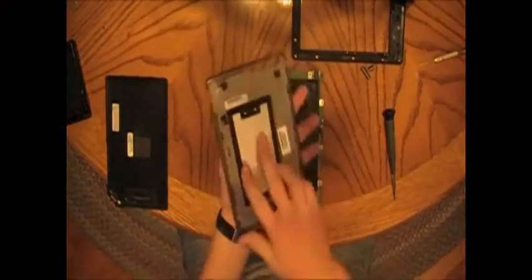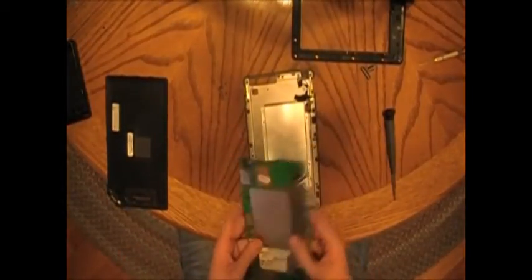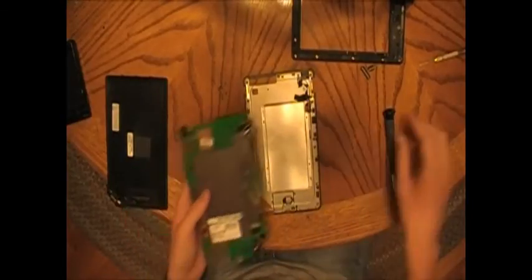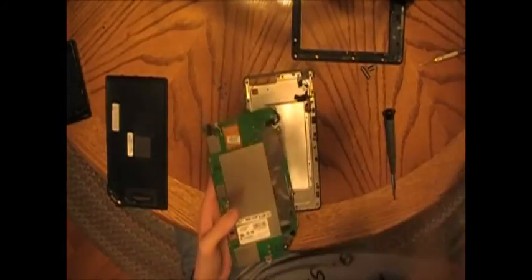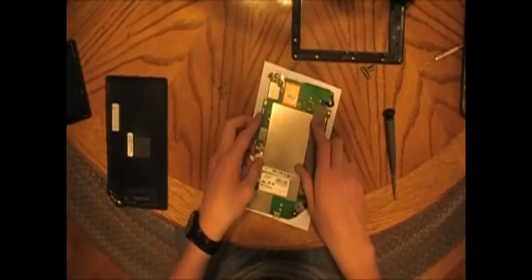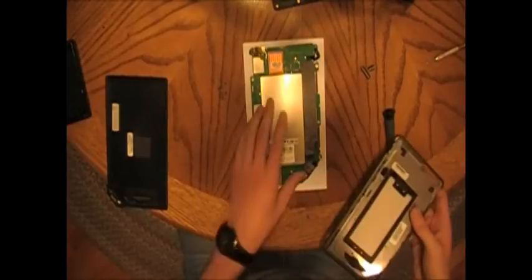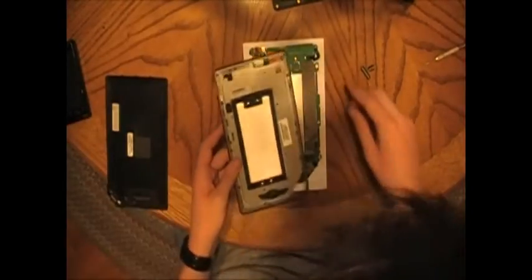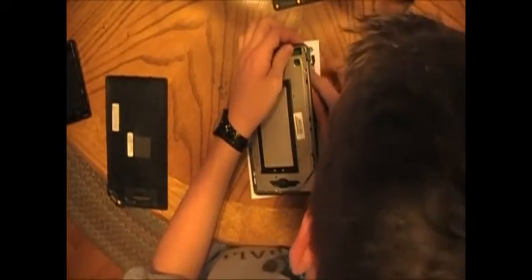Next step is to get the back case on. Put it LCD side down — I'm actually going to use a piece of paper to put the LCD on so it won't stick to the table. Let's line everything up and make sure you don't do anything bad with the power button. It should be facing that way, but it doesn't really matter right now — we'll fix that later.